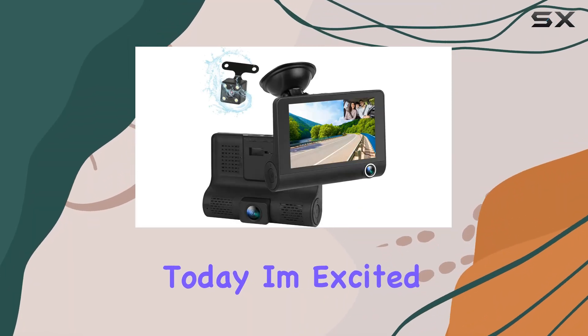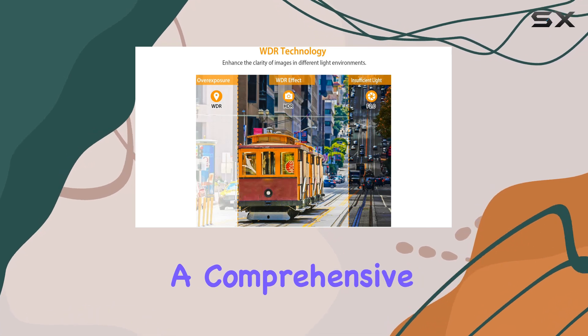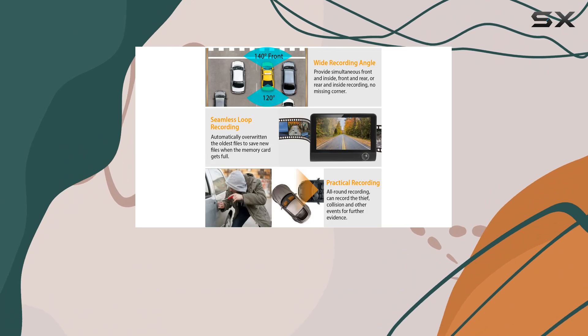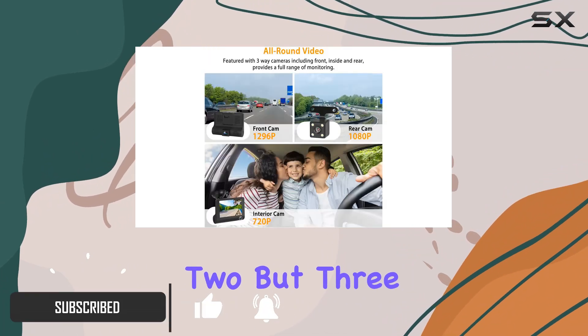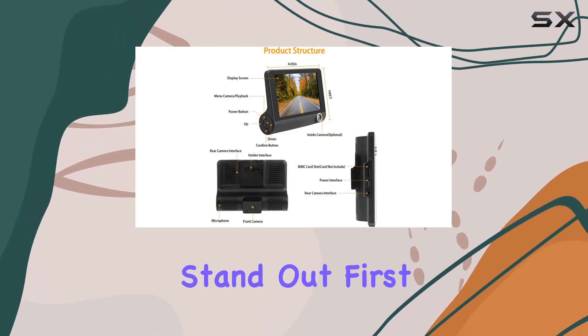Hey everyone, today I'm excited to talk about the Machlever M2451 dash cam, a comprehensive solution for your car's surveillance needs. This dash cam isn't just your average single lens recorder — it's equipped with not one, not two, but three cameras to give you a complete view of your surroundings. Let's dive into what makes this dash cam stand out.